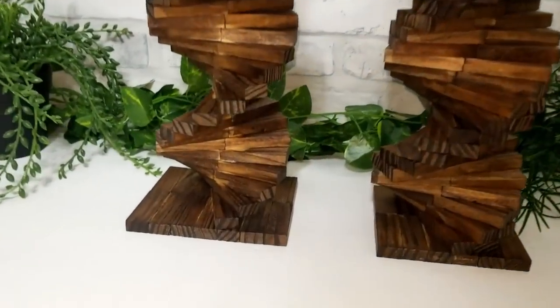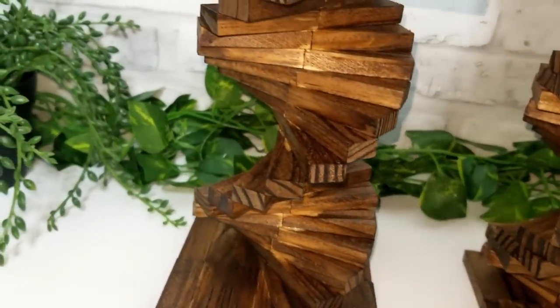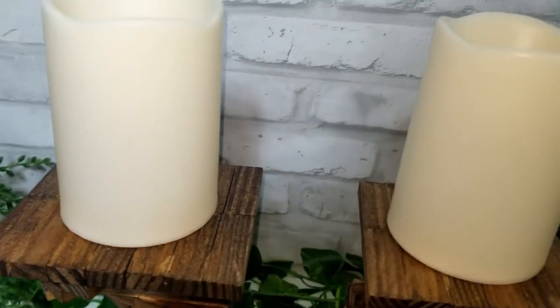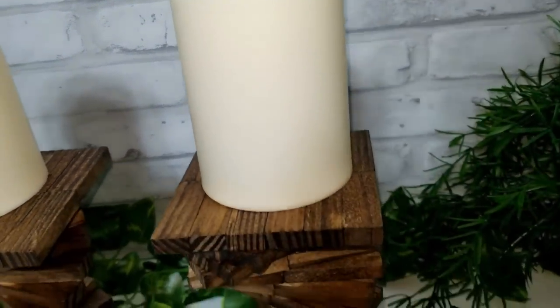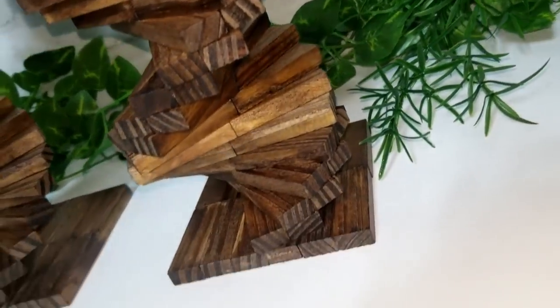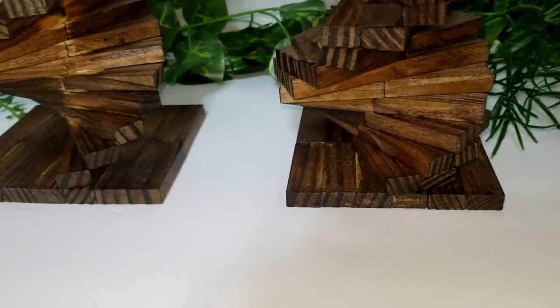And this is how they both turned out side by side so you guys can see them. I like them both, I think they look so pretty. They would look so nice in other colours, so it's up to you what colours you want to make them.